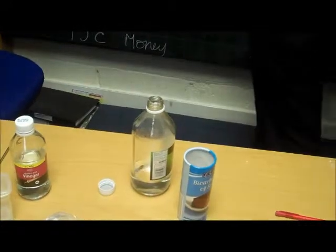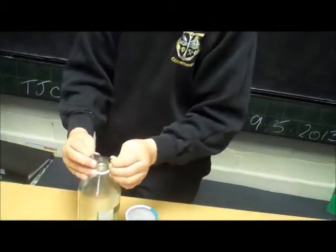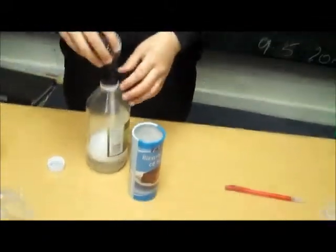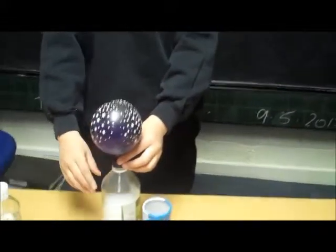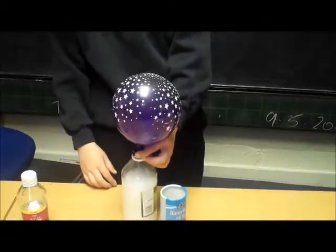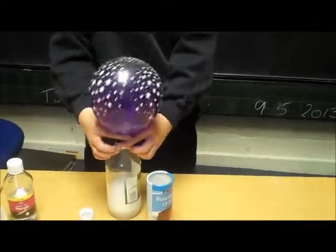I can get the balloon now. Oh, wow. Awesome. I can blow my balloons up like this now.